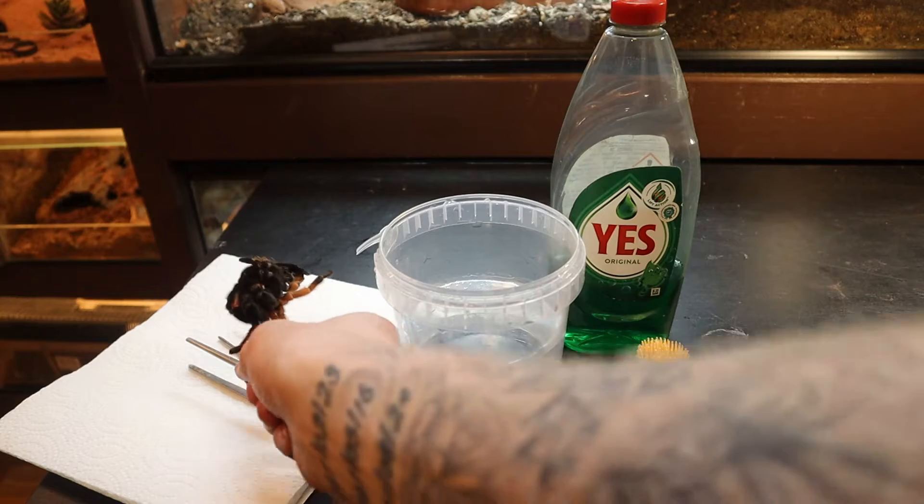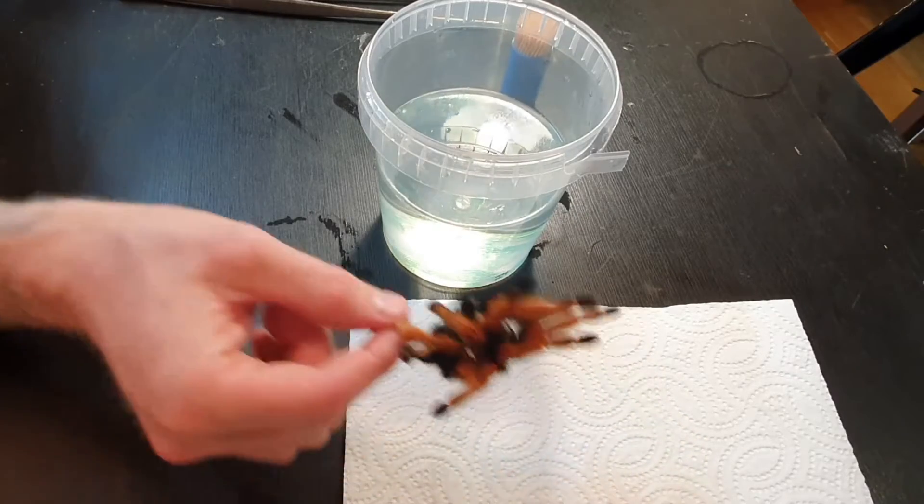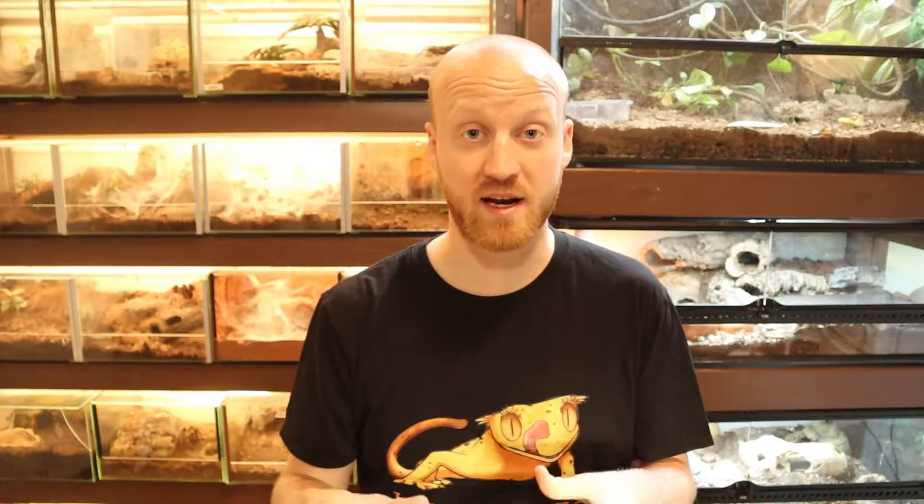And obviously you're also going to need a tarantula mold. So the first thing we're going to do is add some soap into the water, just like that. And then we're going to put the mold in there.